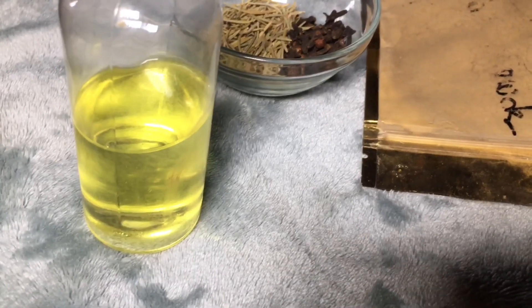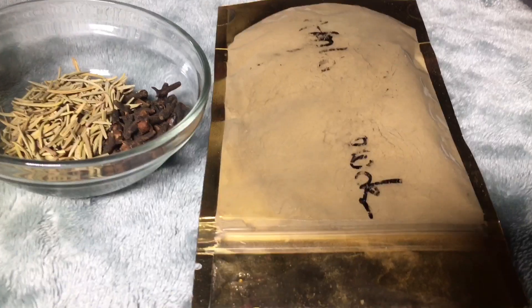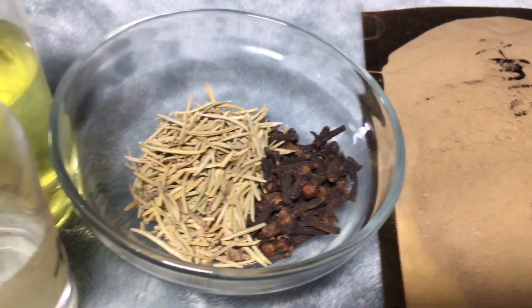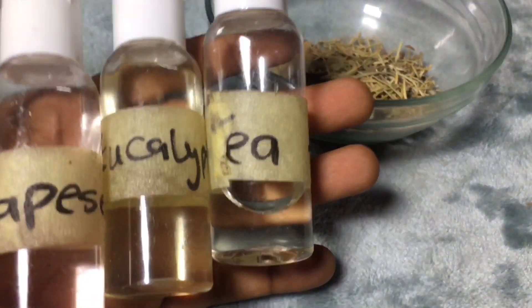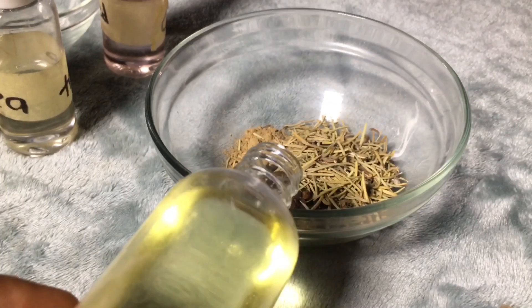I'm using just three ingredients today. Previously when I did this video about one year ago, I only used rosemary and clove, but I decided to incorporate amla powder into this particular hair oil. I plan to incorporate other Indian herbs into my future oils, but these are the ones I had available at the moment.